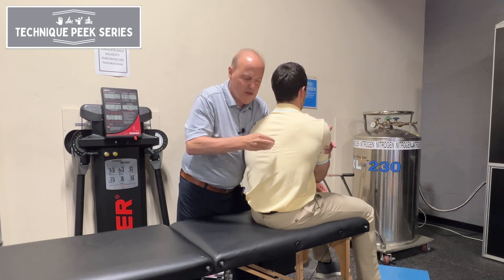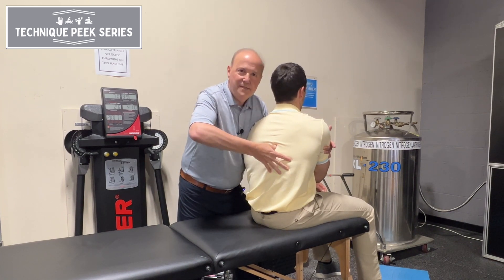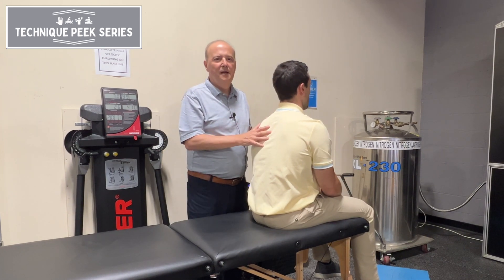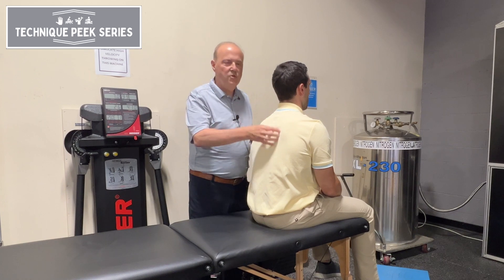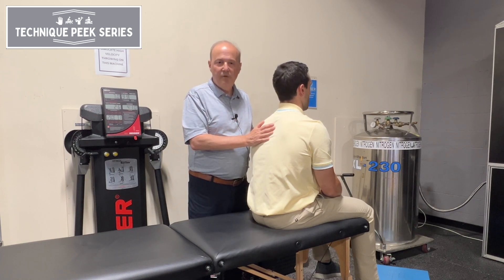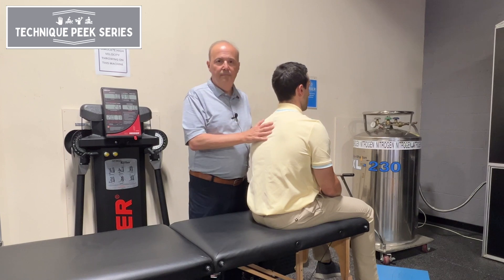In my hand, if I feel something sticky, I can go very specific. We think we're specific with joint moments, but we can't always be sure. We can get that joint to move. And of course, it's always test-retest — afterwards, did he rotate better, yes or no? Rob Shapiro from Technique Peak.